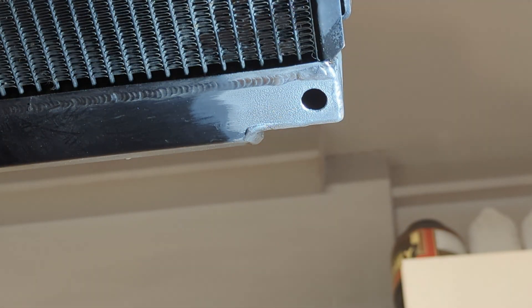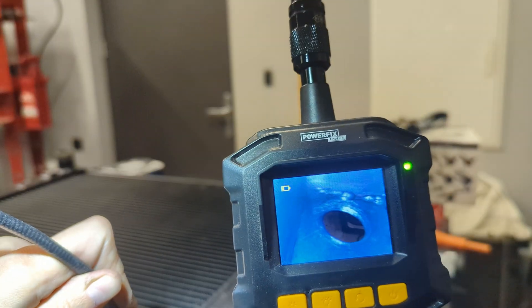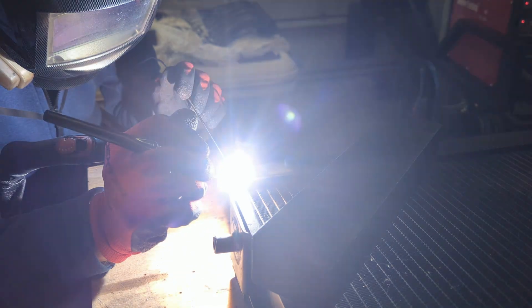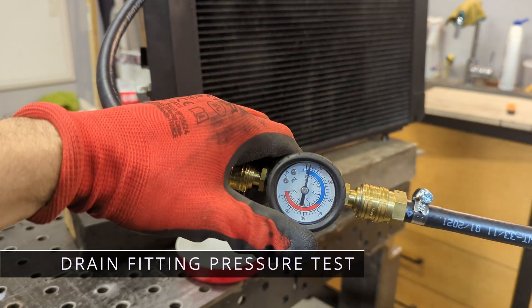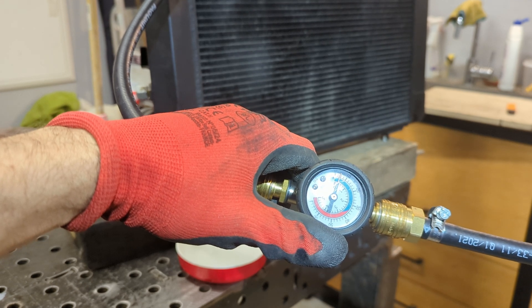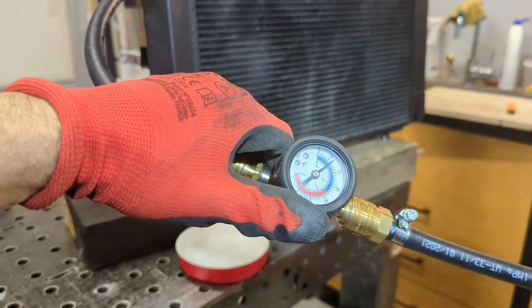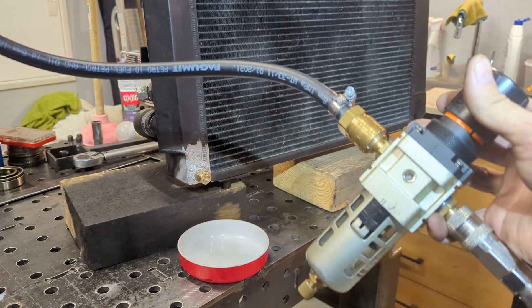It looks like all debris is out and it looks very clean inside. Now it is sealed at the back and I am going to apply about one bar of pressure — not more. Looks good. One bar is roughly 12 PSI inside this radiator via this regulator.